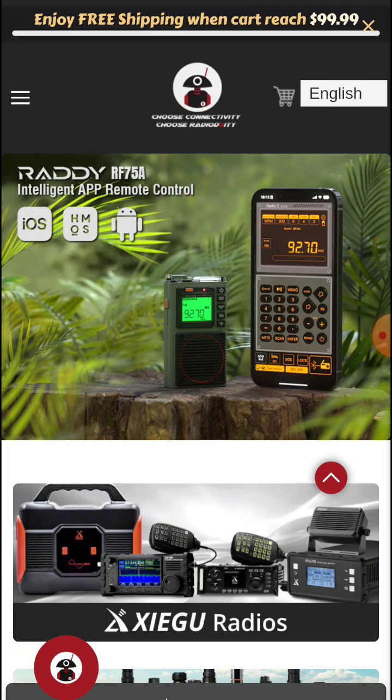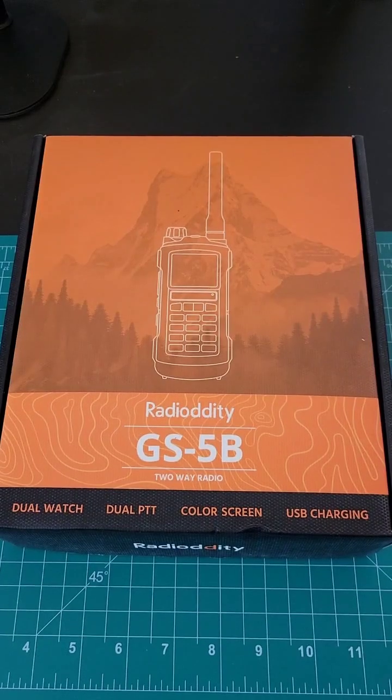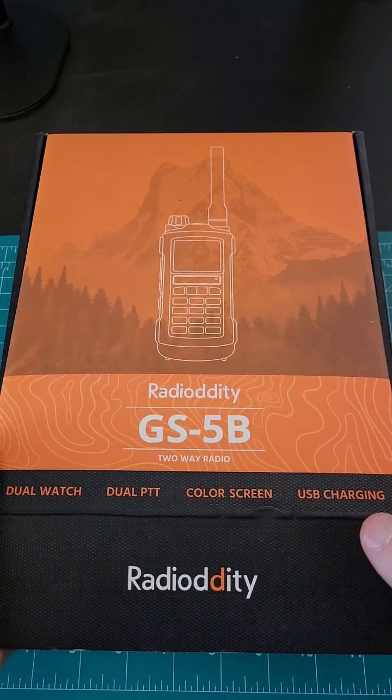I feel like it's time to explore other options for my HT, so I reached out to Radioddity and asked them what they have to offer that I might be interested in. They sent me the GS-5B to try out. I don't have to return this and they sent it for free, so I'll be giving this away at some point.